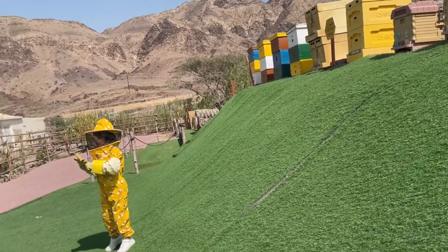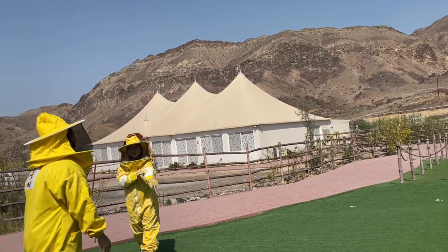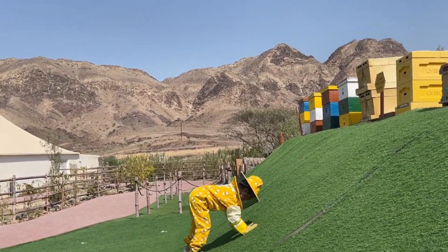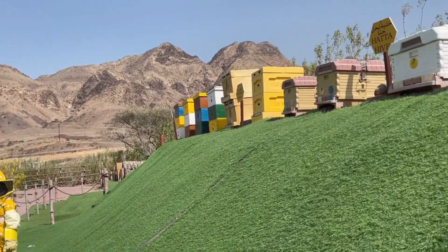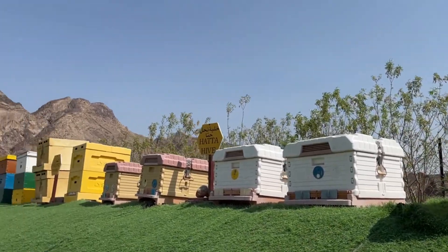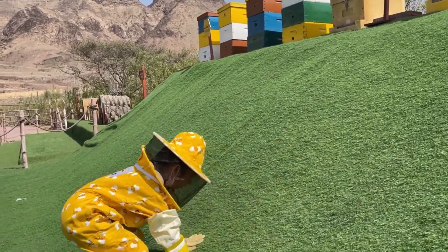Bees don't like black and red colors. That's why our suits are also light colors. So if you wear black or red, it could be a problem — sometimes they will attack.